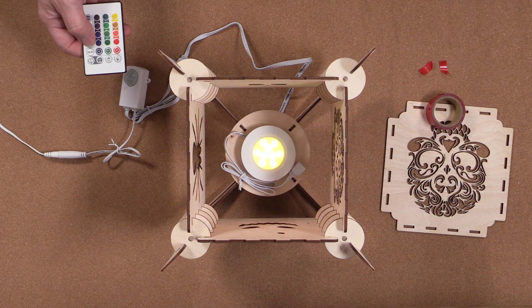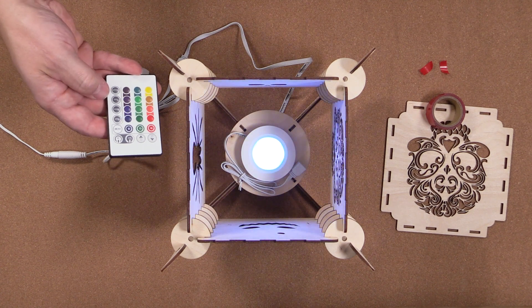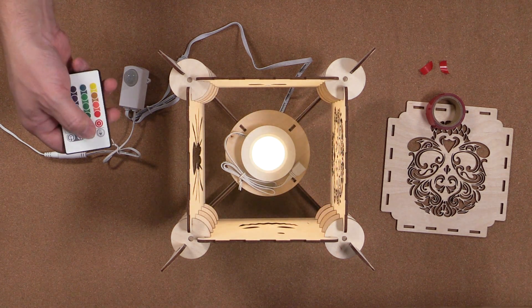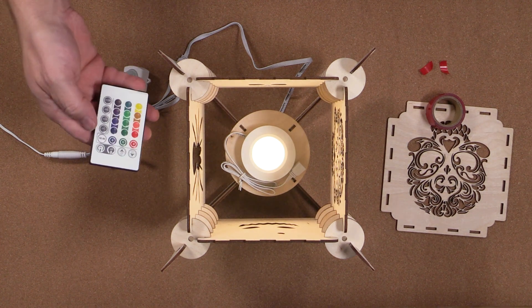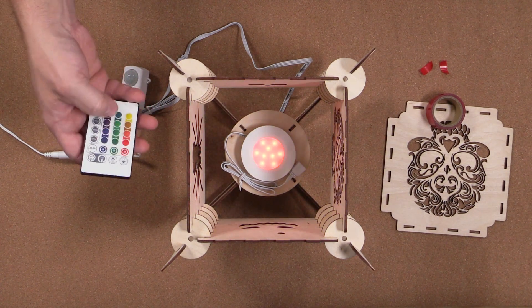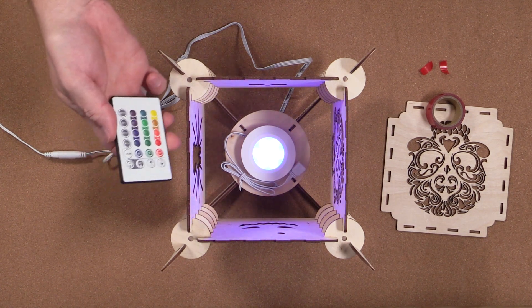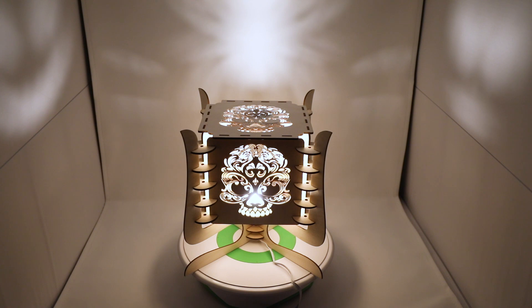On this remote we have a bunch of different features like flash, strobe, fade, and smooth. There are also options for white light and for dimming. You also have the ability to change the light to blue, green, or red, and a selection of 12 other colors, plus options to turn the lantern on or off. I've placed the LED lantern into my light box here and we're just going to quickly run through all the different options on the LED system so you can get a better idea of the type of effect it gives the lantern.